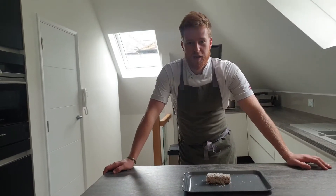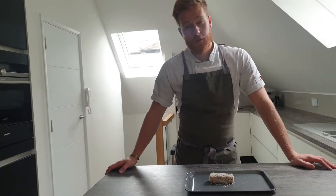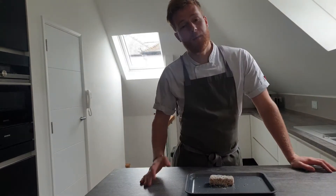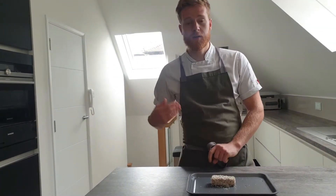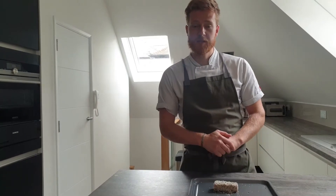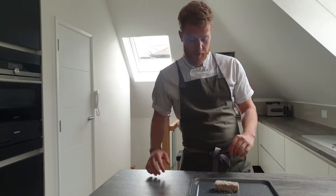For the vegan and vegetarian people dining with us this week, there are a few different elements in the kit, but it's all labeled. For example, with the starter you've got the vegetarian, vegan, or pescatarian exo sauce — just follow exactly the same steps as in the other videos.